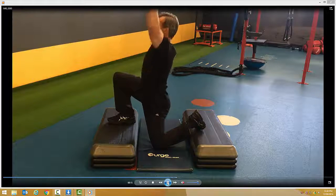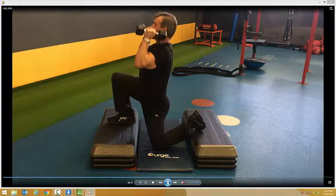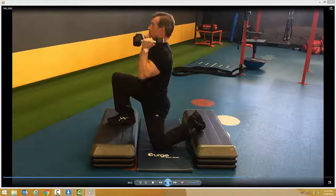Keep the elbows in, dumbbells in. Breathe in on the way down, out on the way up.